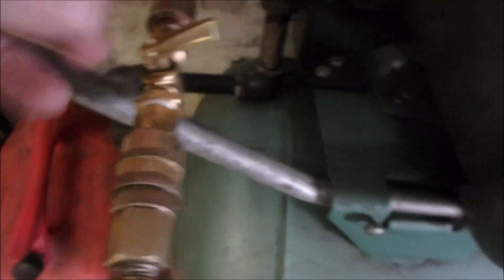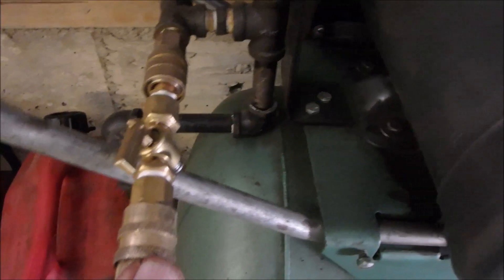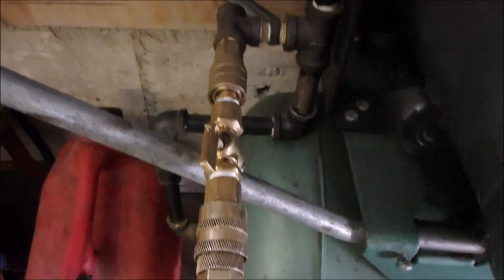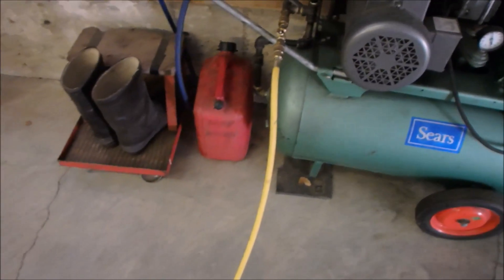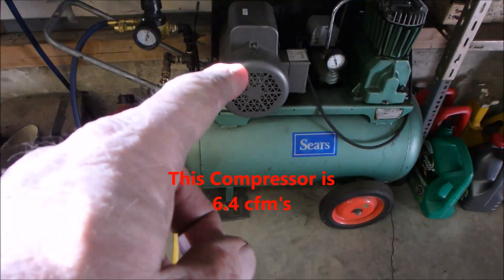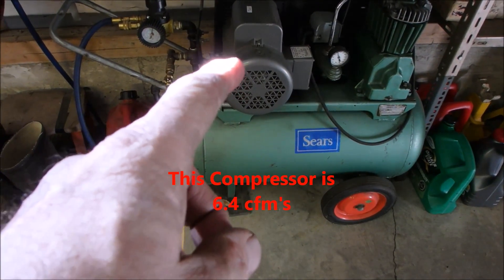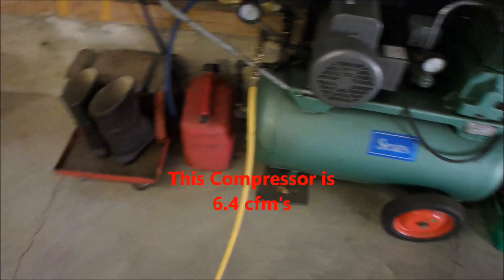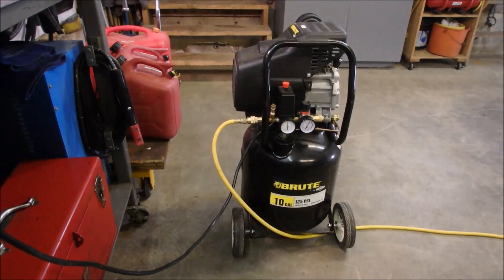Now what's happening is that when you use the air, I have this bigger unit taking the load, so it turns on first and shuts off last. When I've got the two tanks together using a lot of air — I'll just show you that now.